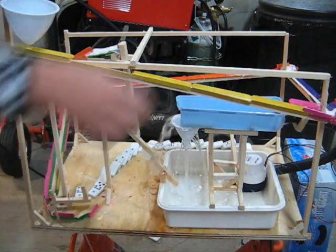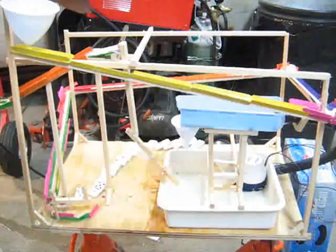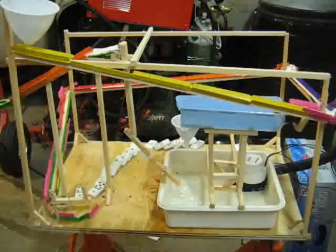And there we have it. Crystal light mixed. I made a huge mess, but it works. Thank you for watching.